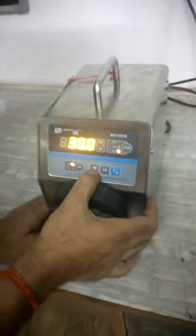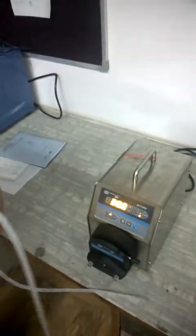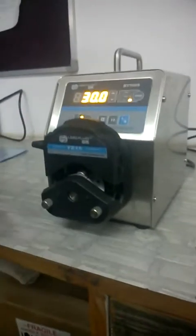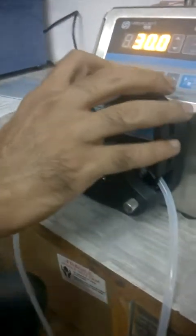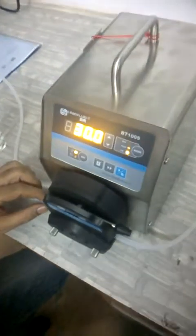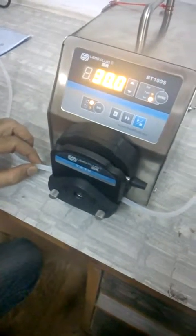We will now run the machine with tubing — this is a number 16 tubing. To load the tubing: unlock and open the pump head, slide the tubing in, lift the notch on the right-hand side and release the tubing, lift the notch on the left-hand side and release the tubing, then lock the pump head. At 30 RPM with number 16 tubing, it should give a flow of 24 ml per minute.